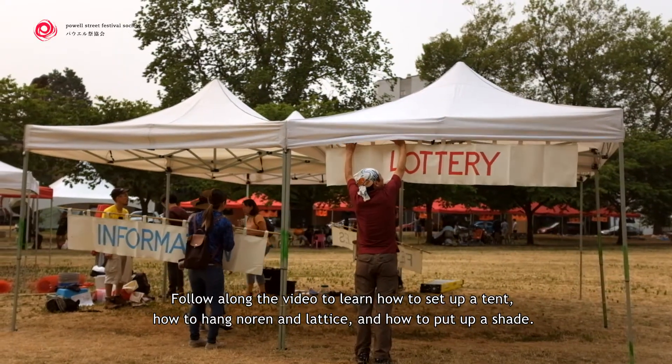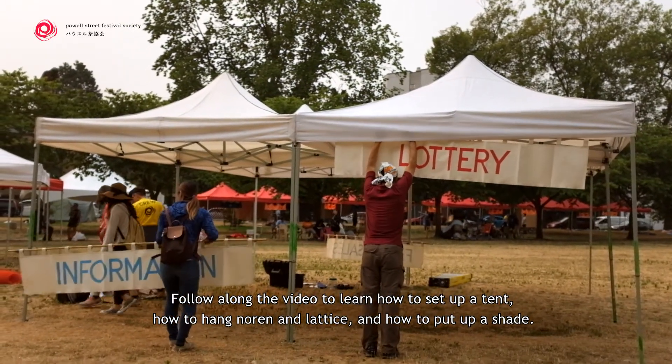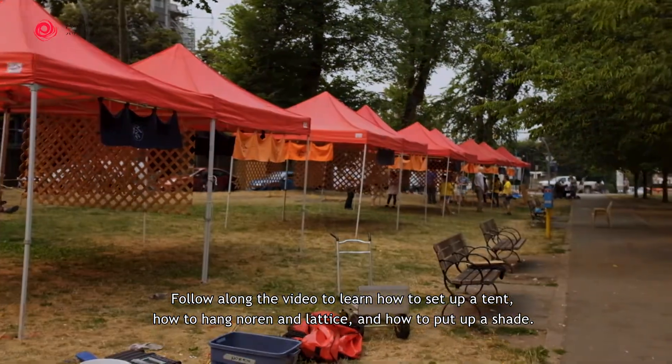Follow along the video to learn how to set up a tent, how to hang norin and lattice, and how to put up shade.